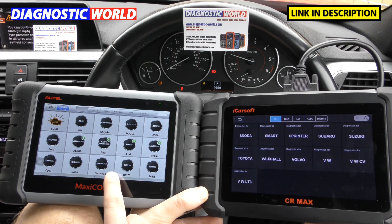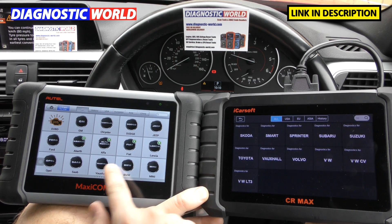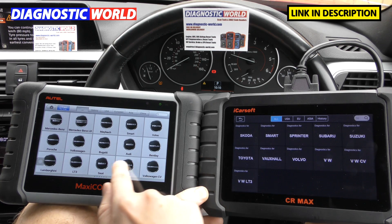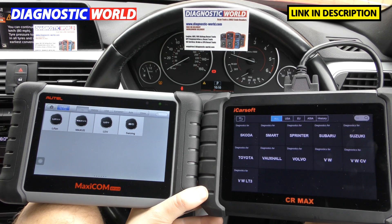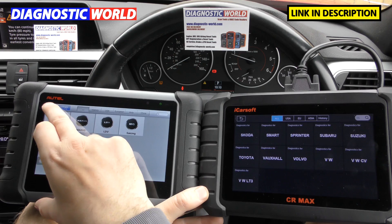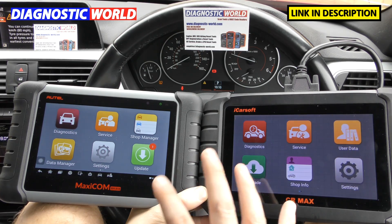When it comes to the Autel MaxiCom MK808, you can see the green arrows — that indicates a quick update is needed. But we've got page one, page two, page three, page four, and page five of manufacturer coverage. Those are the manufacturer coverages. There are a few differences between the two, but it really depends on what manufacturers you're looking to diagnose. Ultimately, for the main cars you see on the roads, both tools are going to cover them.